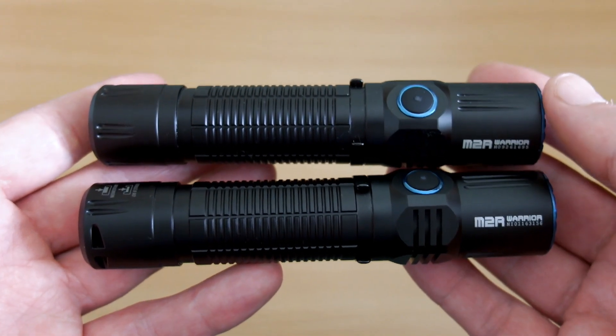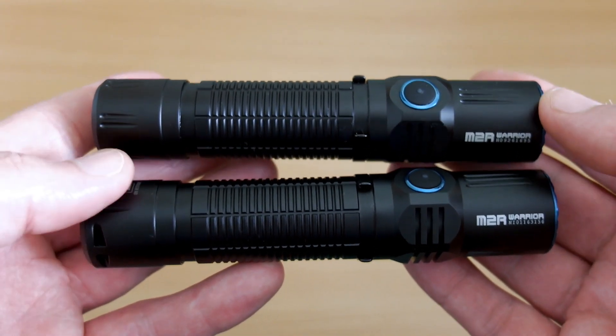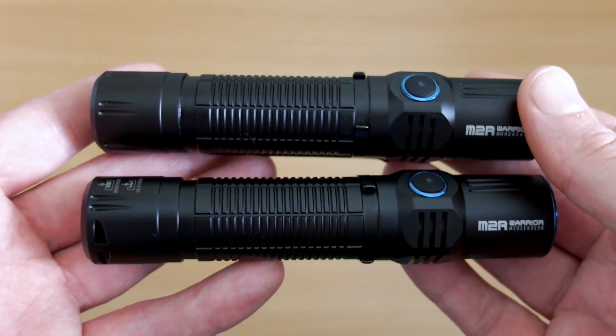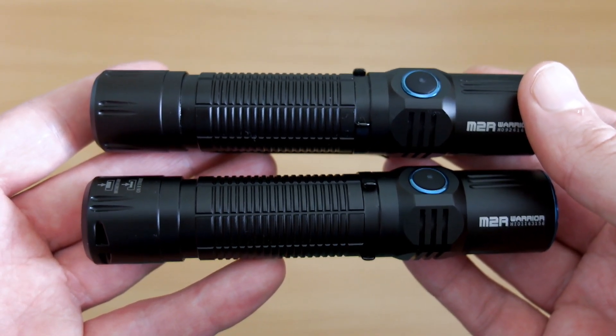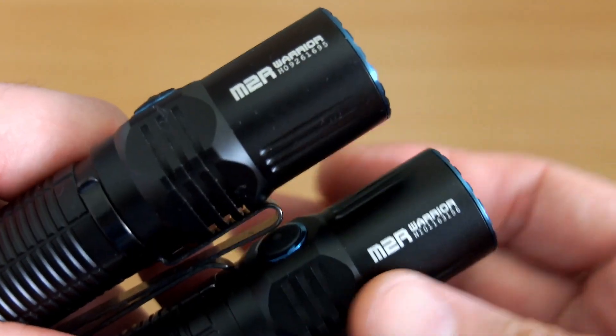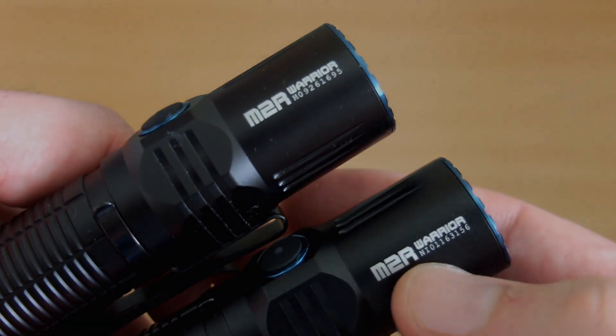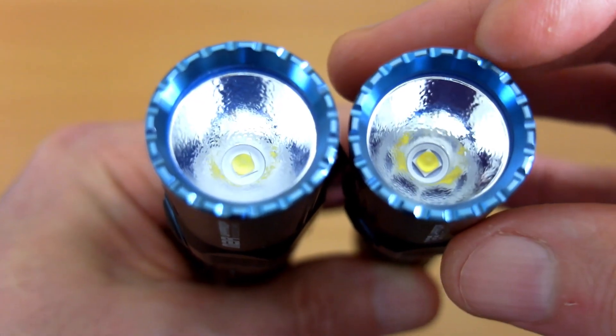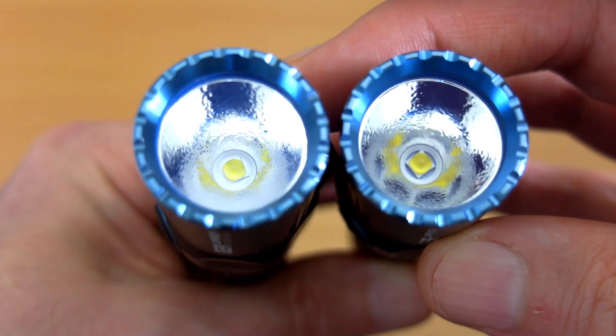Welcome back. I finally managed to get hold of a neutral white Olight M2R Warrior, which was sent in via Olight. What I wanted to do was make a video to demonstrate the differences in tint between the two beam patterns on this, and also a couple of differences on the design as it's a later production model. The neutral white is on the right, so you'll see the LED has a darker tint than the cool white.